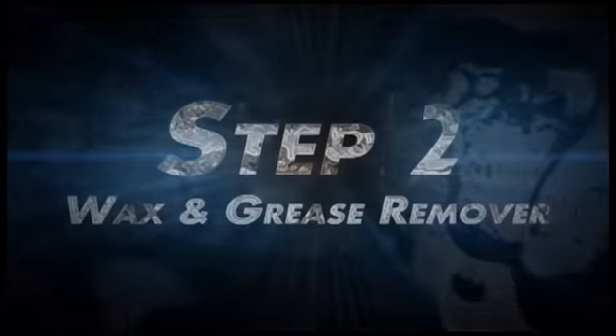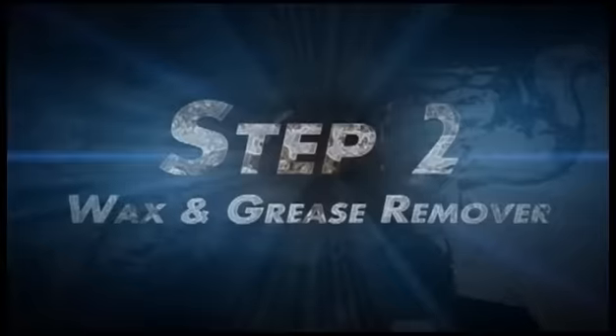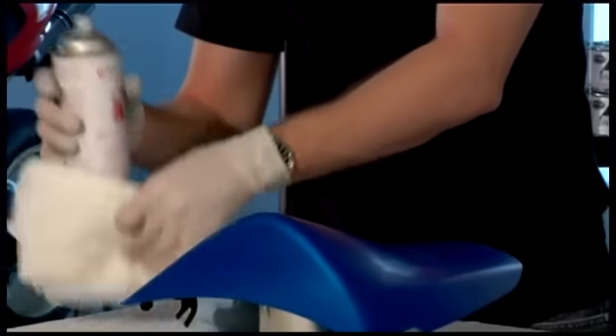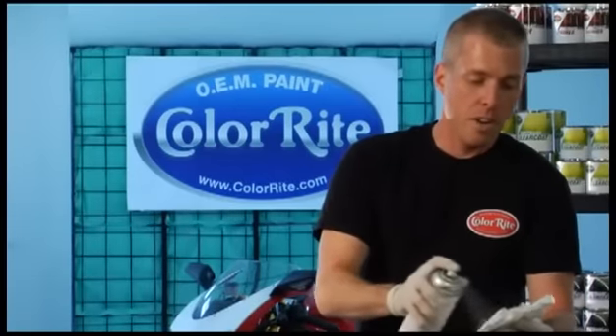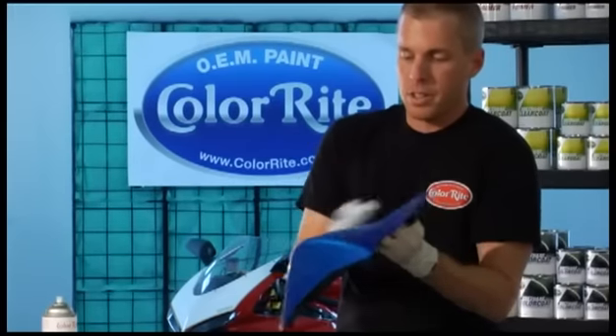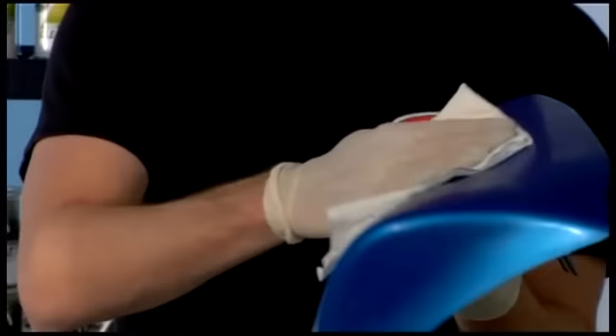Now that we've finished sanding the part, we have to wipe it down to get all the dust off of it. Inspect it to make sure the entire piece has been sanded properly. This one has, so we're ready to proceed with the wax and grease remover. Shake it up, spray it on the clean rag, wipe the part off. This removes any dirt, contaminants, anything that can interfere with the paint job.